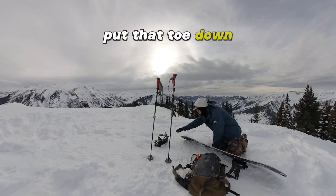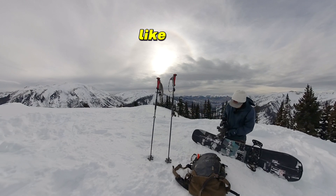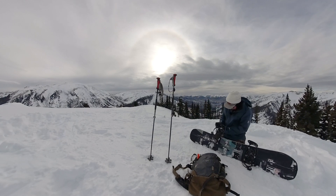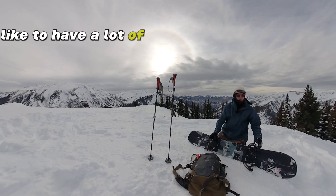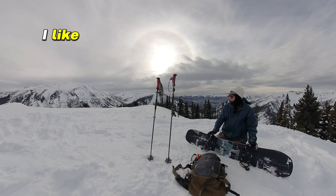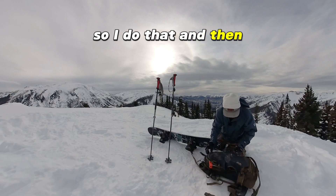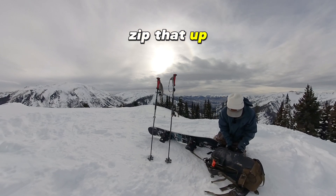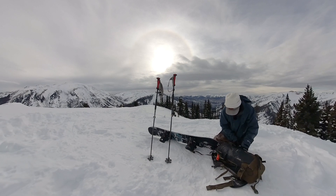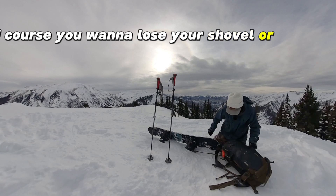Then find a hard surface, take your body and put it in the back, and put that toe down like this. I like to have a lot of forward lean — I'm a half pipe rider, I like being aggressive on my heels. Then zip that up. Of course you don't want to lose your shovel or your skins.